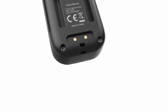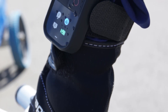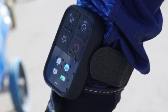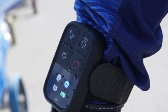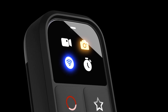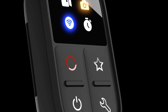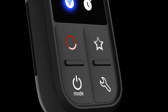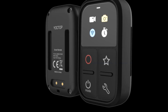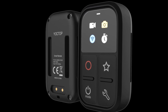With compatibility across multiple GoPro models, users can seamlessly transition between different camera versions without needing a separate remote for each one, contributing to a streamlined user experience and reducing the need for additional accessories. The remote control offers a range of functionalities including the ability to start and stop video recording, capture photos, switch between different shooting modes, and adjust settings like exposure and resolution.